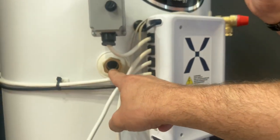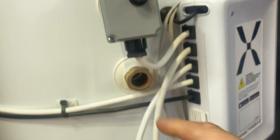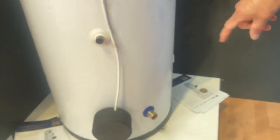Is that the draw off? There's your hot water draw off at the top. That's your secondary return — and there's your cold inlet at the bottom.